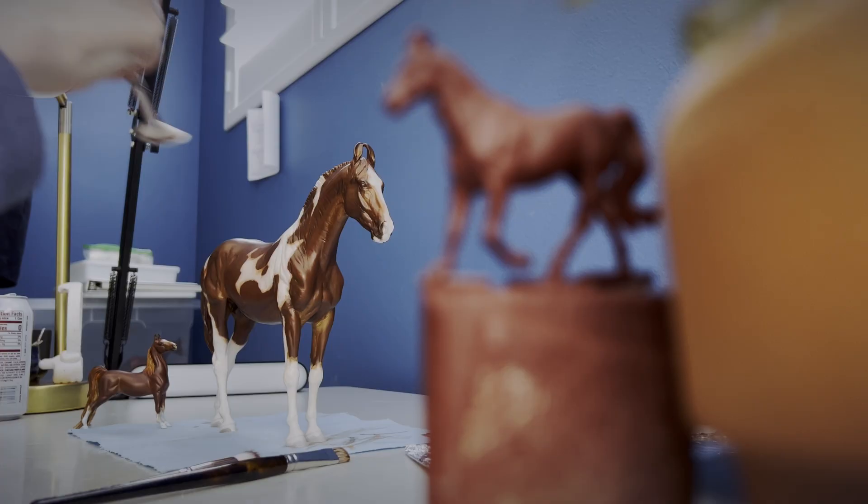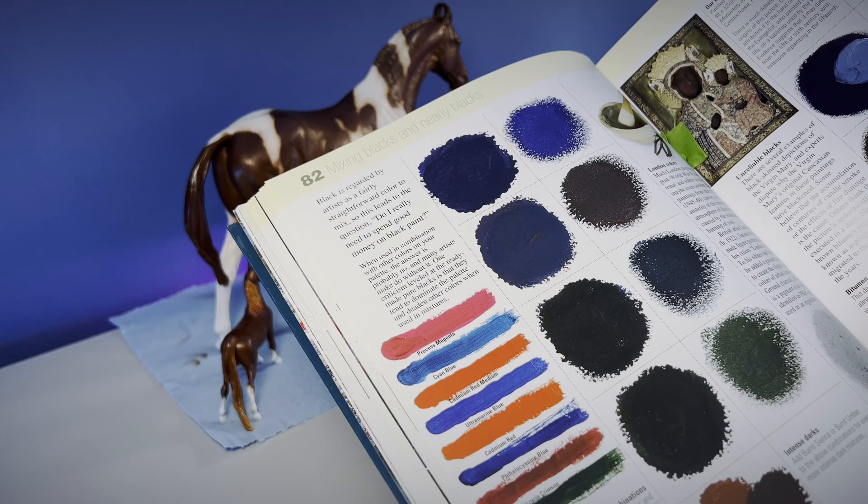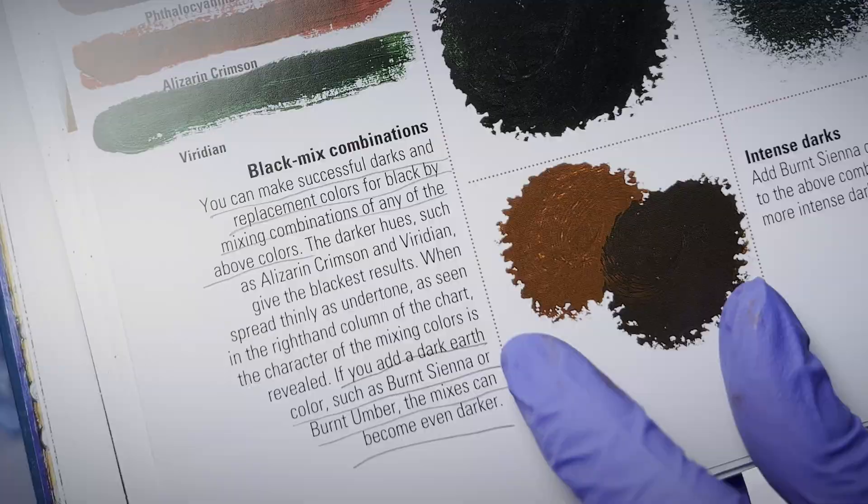Days three through 13 I did not paint at all. Day 14 I had the free time to paint for a bit. I pulled out one of my favorite painting books as it had some color recipes for mixing black paint without using black paint. These recipes were different than the primary color recipes I was taught for making black paint, so I wanted to try some of these.